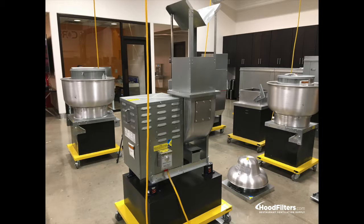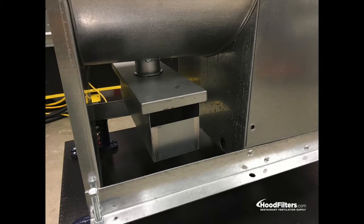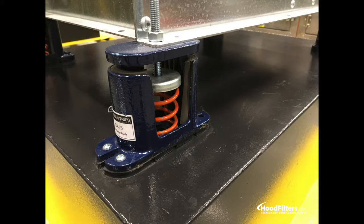These fans come in a variety of sizes. If you do not find the fan with the specifications you need, please contact us. We'll work directly with the manufacturer to configure the fan that you need.